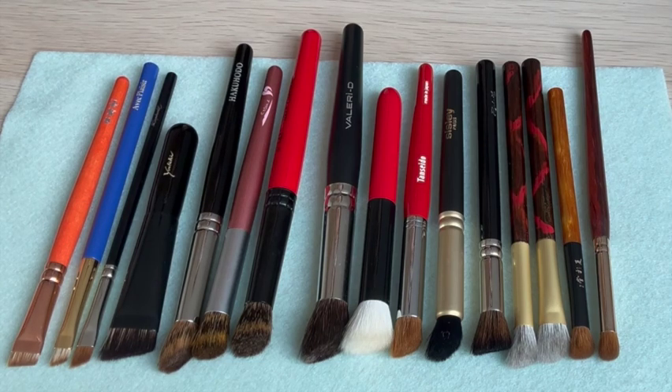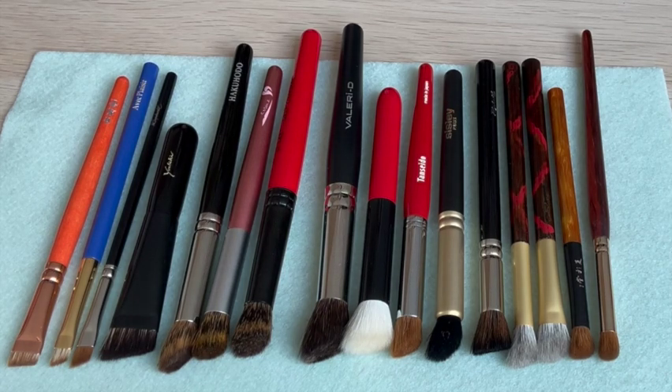Hello, my foodie friends, welcome back to my channel. I had previously spoken about angled brushes for the face, but today I thought it would be fun to concentrate on angled brushes for the eyes. Let's have a look at the different shapes, sizes, and hair types that I have for angled eye brushes.